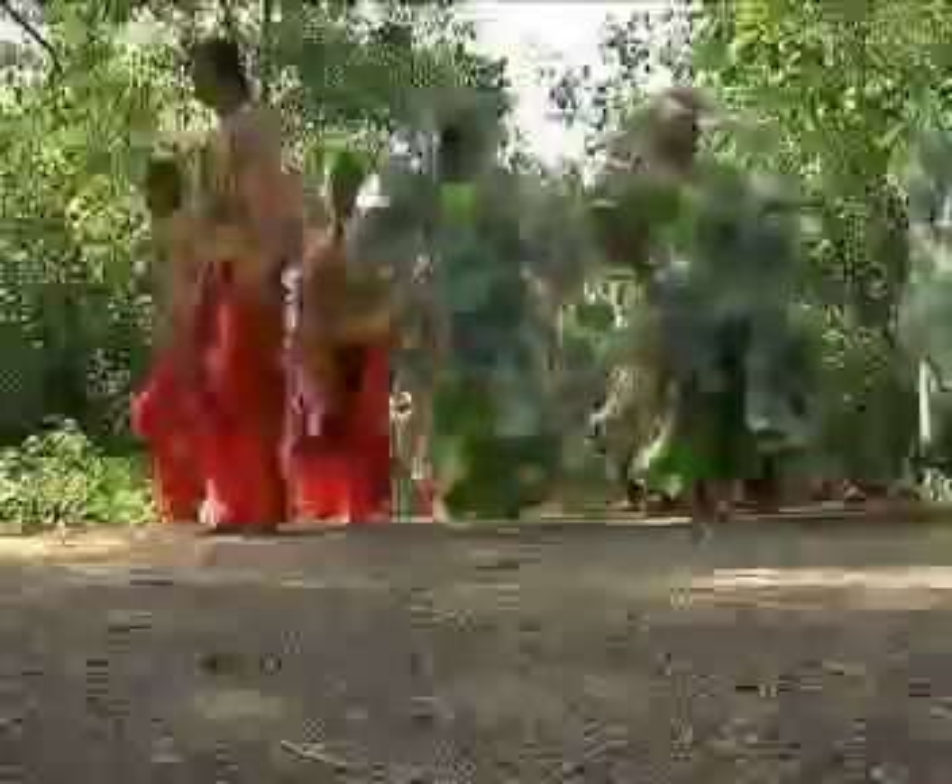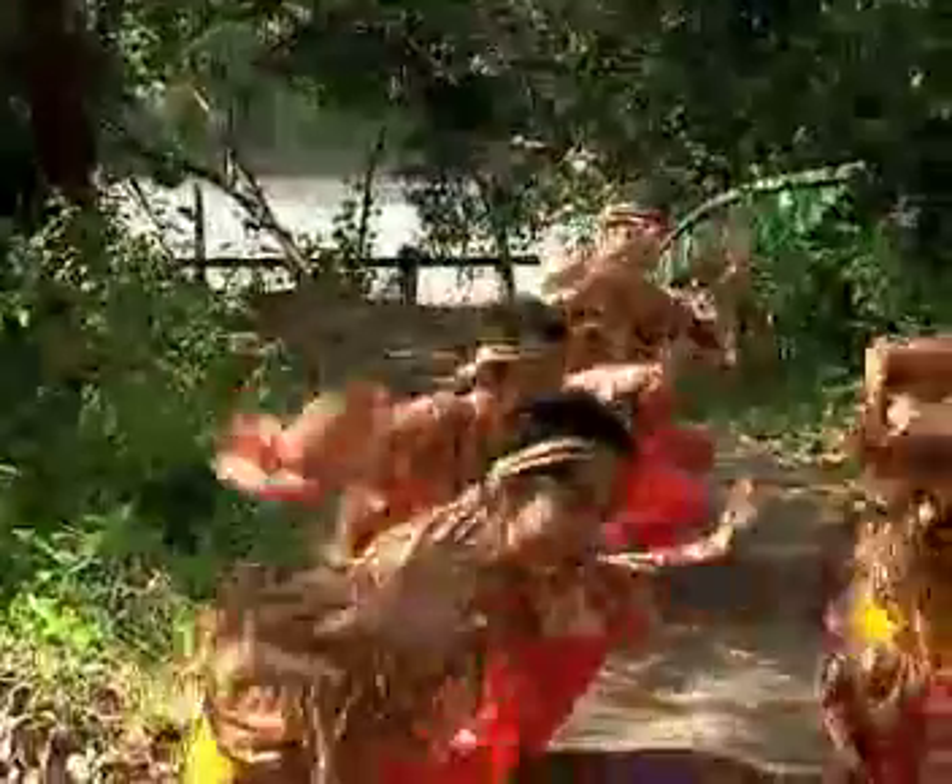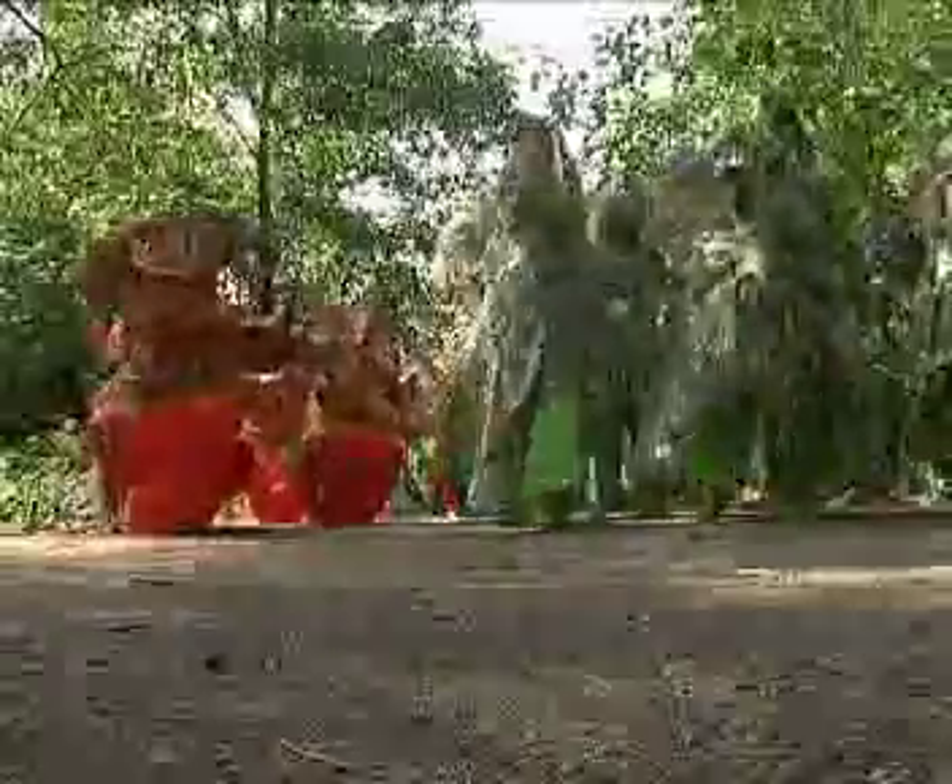Cara berpakaian para penari bergantung kepada jenis perayaan. Sekiranya tarian sewang ditarikan pada musim menuai, daun atau buah padi diselitkan pada pakaian. Ketika mempersembahkan tarian ini, mereka memakai pakaian tradisi mereka yang tersendiri.